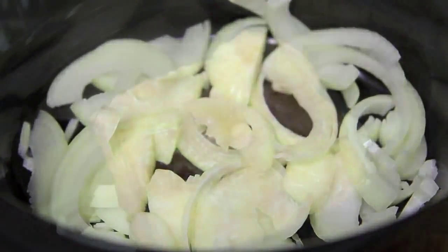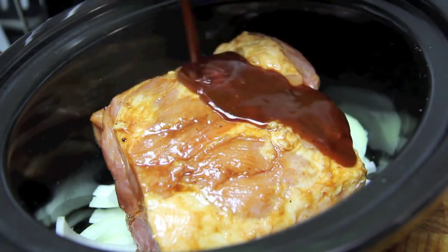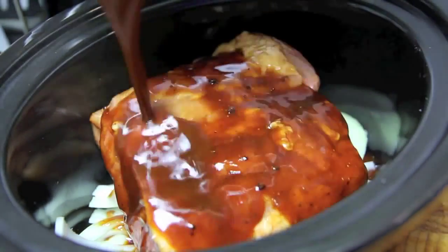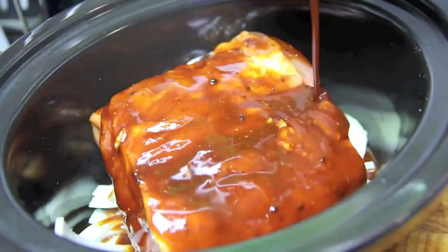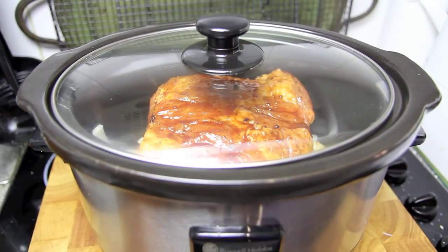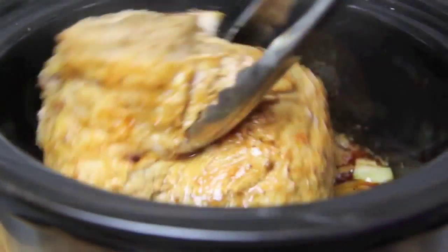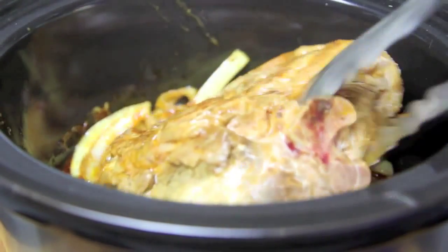Then all we need to do is place our meat into our slow cooker on top of one chopped-up onion and pour over the rest of the sauce. Then pop the lid on. I'm cooking this on high for three hours and then on low for three hours, making sure to turn it over about halfway through.